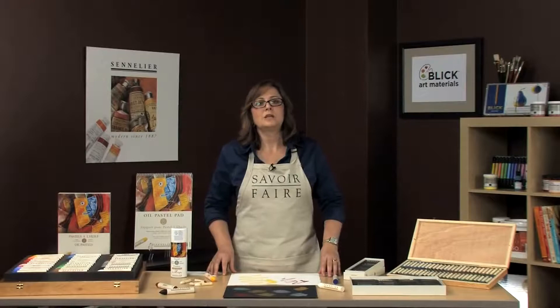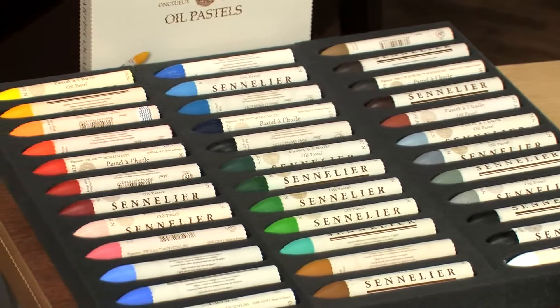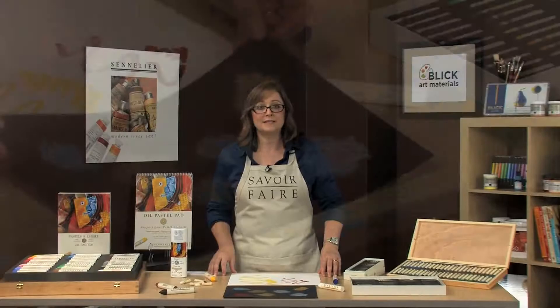They are sold in small sticks and in grand sizes. You can purchase them individually or in sets. The grand oil pastel comes in 36 colors, and the small sticks have a range of 120 colors.